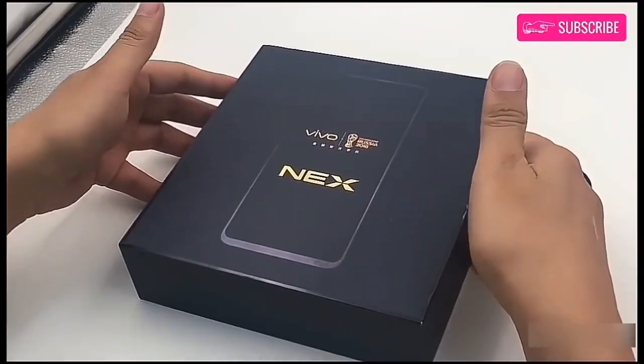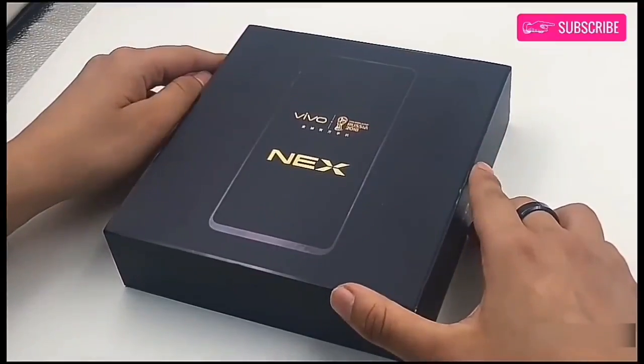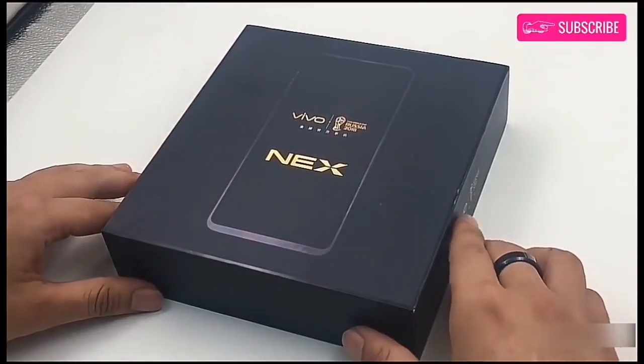Hey everyone, welcome back. Today we have the new Vivo Nex smartphone, which we will be unboxing now. Let's get started.